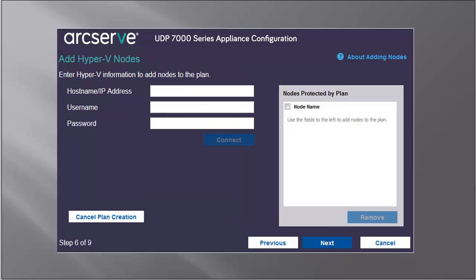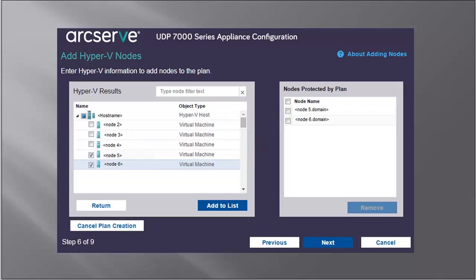Use the Add Hyper-V Nodes method to import the virtual machine nodes from a Microsoft Hyper-V server. Here, you'll need to enter the hostname IP address, username, and password. Then click Connect. The discovered hostnames are displayed. Expand the hostname to view the nodes. Select the nodes you want to add to the plan, and click Add to List. The selected nodes are added to the right pane. Click Next, and the nodes are added to the plan.